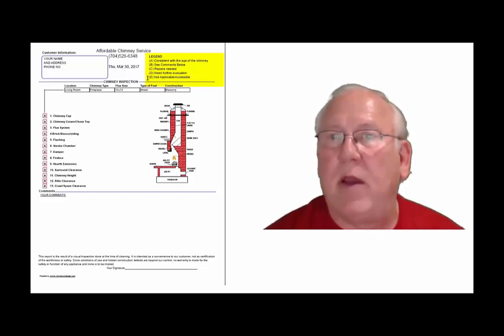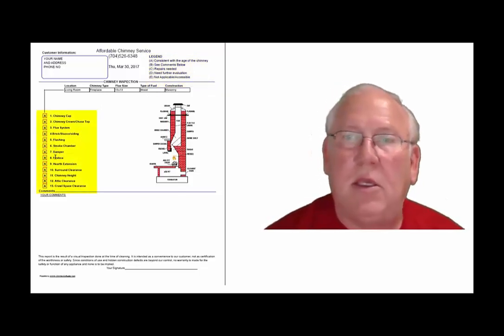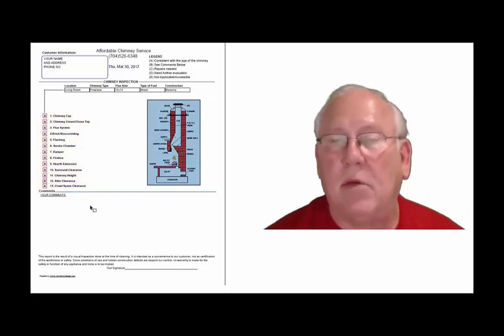D, need further evaluation. Or E, not applicable. And they're placed into the boxes next to the parts of the chimney that can be easily identified in this diagram. And then, of course, you'll find my comments below.